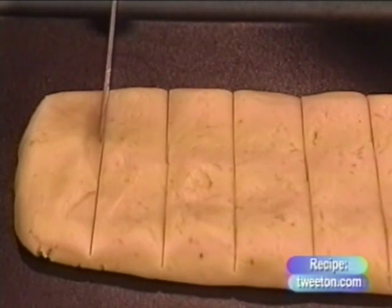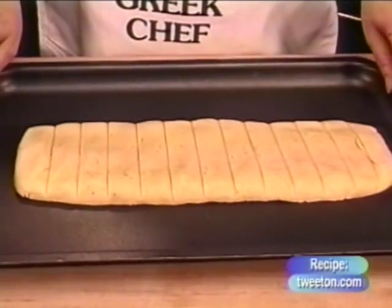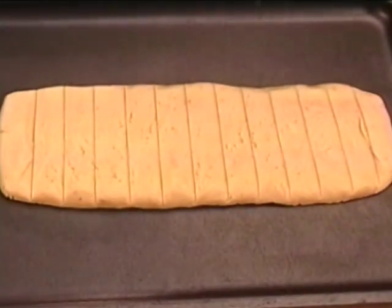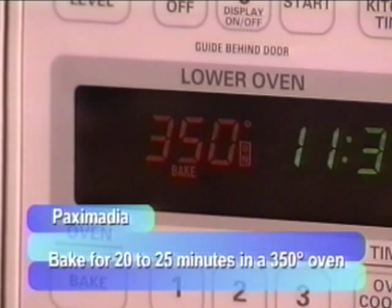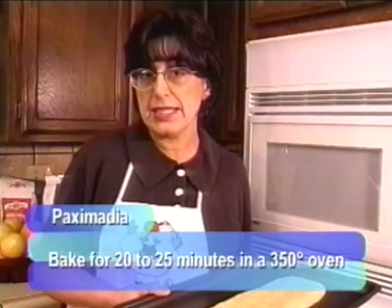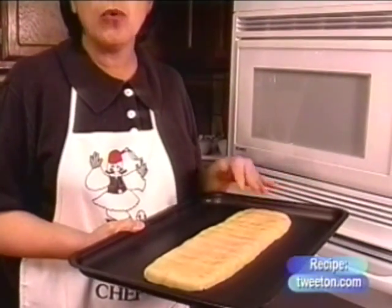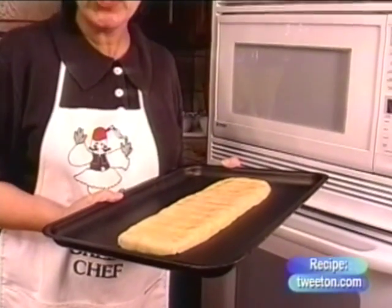The Paximadia are ready for the first baking. They've been shaped and cut, and now it's time to place them in the oven. We're going to place the formed and cut dough into a 350-degree oven. Bake for just about 20 minutes, possibly 25. This is a first baking — all that needs to be accomplished is that the dough will rise a little bit. It'll cook, but it's not going to be toasty. It'll be very, very light — almost an undercooked product when you take it out this first time.